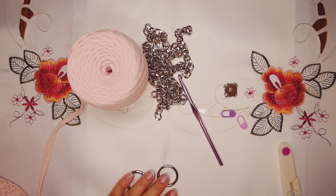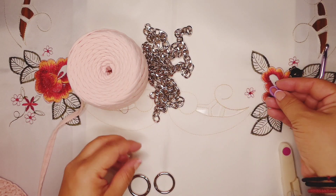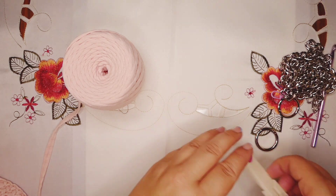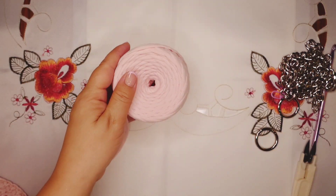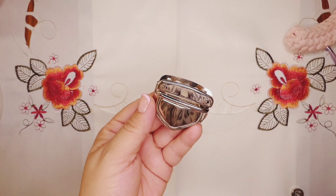For our materials, we're gonna need a 6mm crochet hook, two stitch markers, metal rings that open, a chain, a pair of scissors, t-shirt yarn, and also a lock. I'm using this one. So let's start our bag.